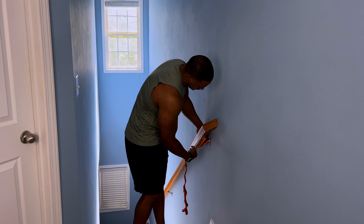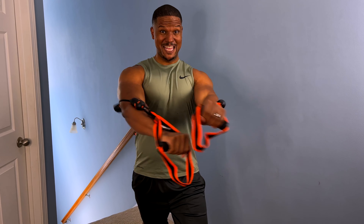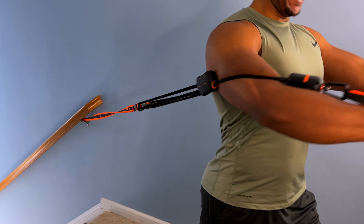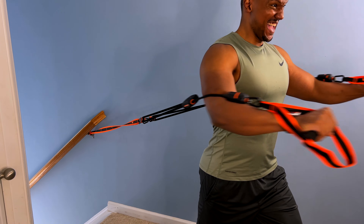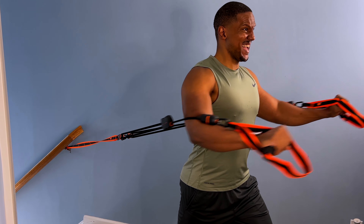Something I didn't expect when I started this channel is that a lot of people message me saying they don't have a door for a door anchor. My solution was always loop bands — but these bands work for you even without a door, because they come with a unique strap you can tie anywhere. It has that split loop so you can do single or double exercises on your limbs. Another great thing they thought about when designing these bands.